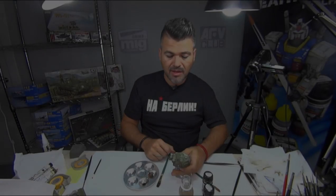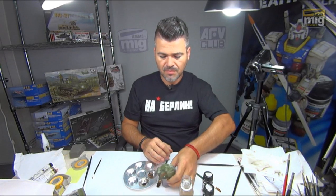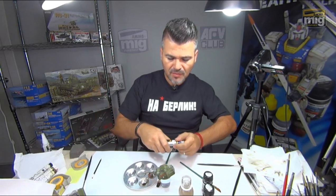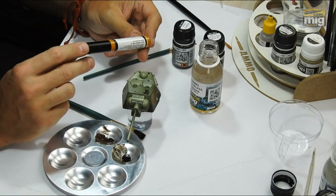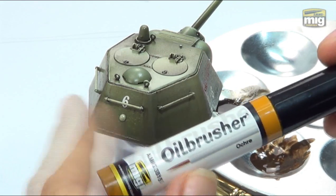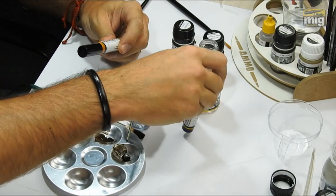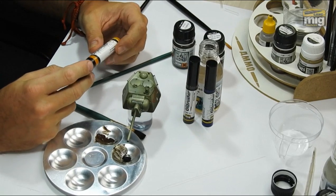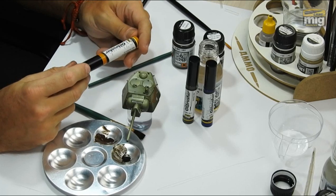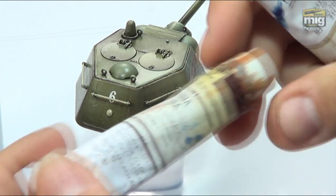This is the first step of the process. Now it's time to start using the oils. The oil brushers is a very innovative product — it's something really cool. I think that many modelers will love it because it's easy to use. It's like a new age for the oils. Until now, all modelers were using conventional oils, like those.